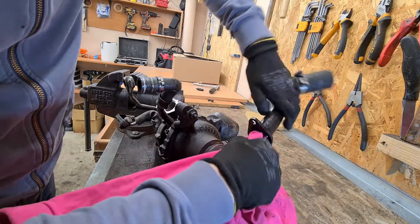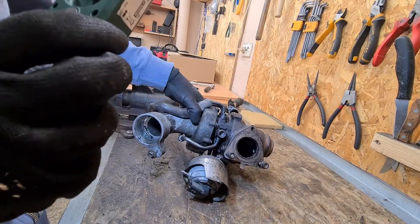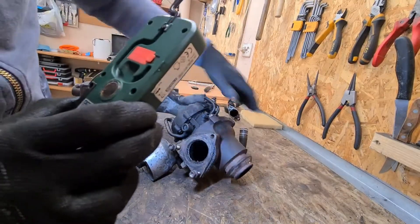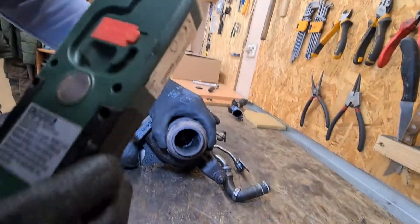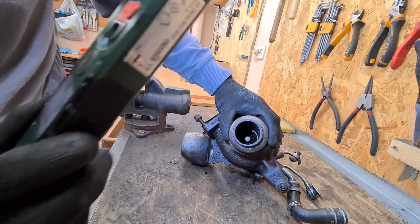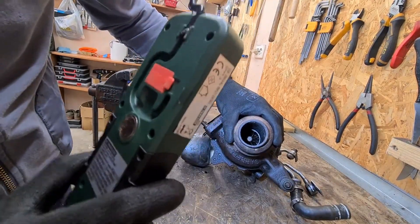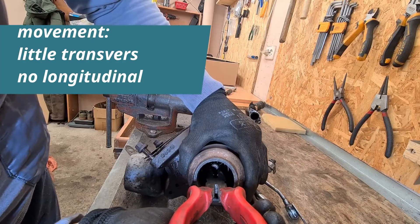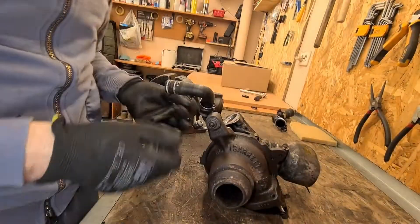The main test for the turbo is to check whether the turbine spins freely and whether there is any looseness or play in any direction that there shouldn't be. Let's check it. It should be okay — this turbo should be in good condition.